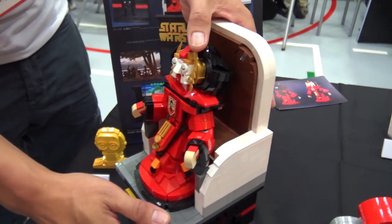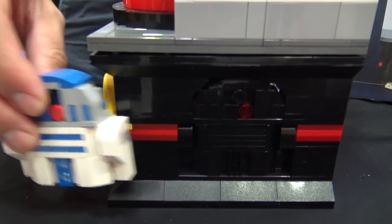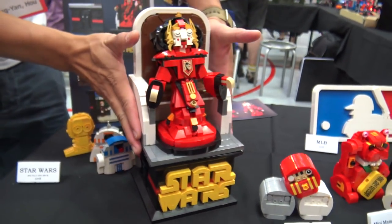My name is Ian from Taiwan. This is my work, Queen Amidala. You can see the R2-D2 here, and C3PO and the Queen and the opening.